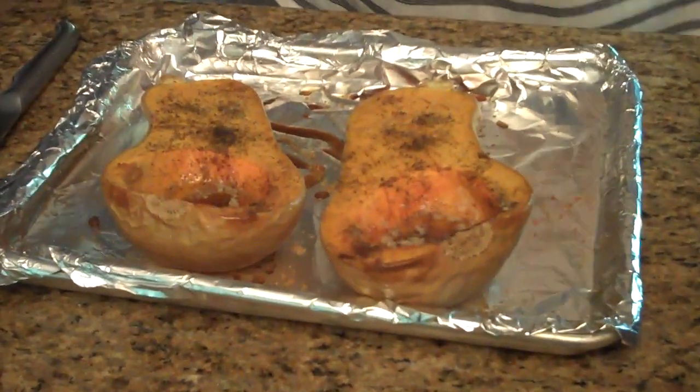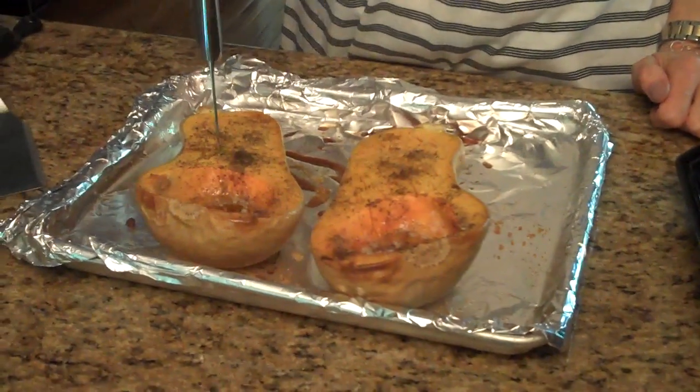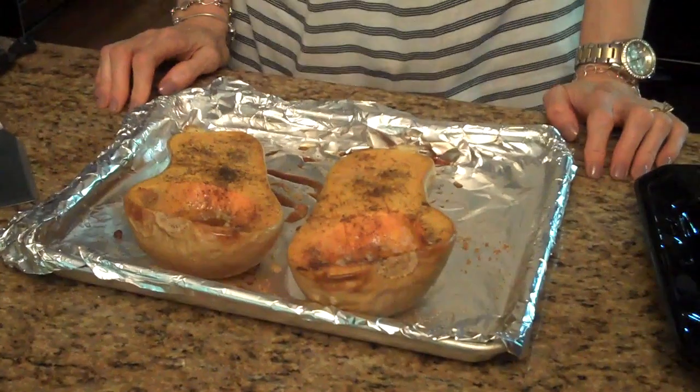Our roasted butternut squash is done. I actually let this cook for 40 minutes. The reason I did that is it depends on the size of your butternut squash and how tender you want it. I took a knife and put it in and it goes all the way through — so that's an indication that it's done. You'll just have to vary your cooking time according to the size of your butternut squash and if you want it softer or maybe just a little bit harder.